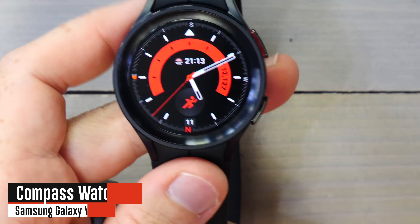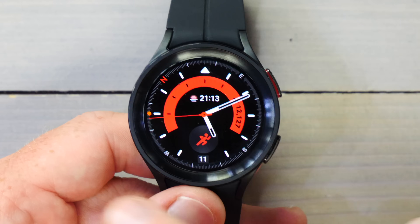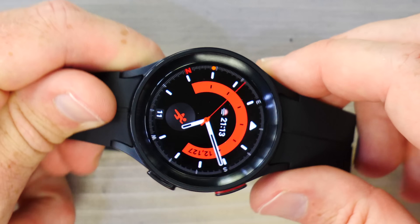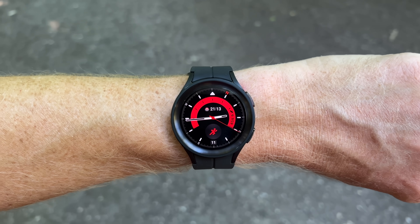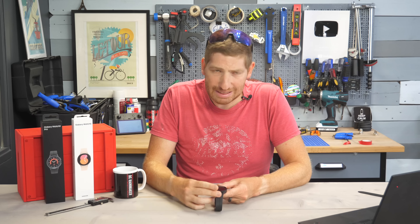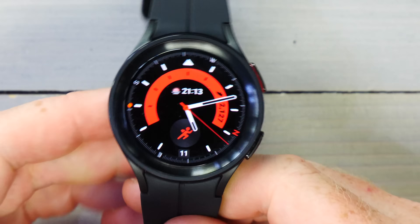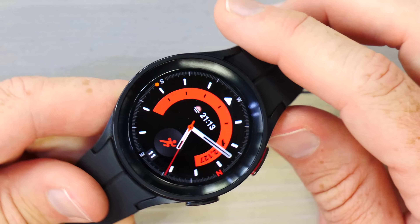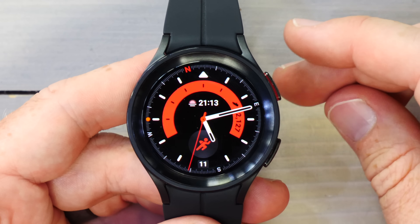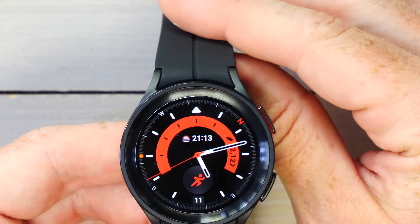Let's dive into the first new Pro feature: the compass. There is a compass watch face — note this is not the default, you have to build it yourself, which is a bit strange. As I rotate the watch you can see north changes accordingly. As for accuracy, it seems a little iffy. North moves correctly but if you rotate too quickly it gets confused — not exactly super Pro.